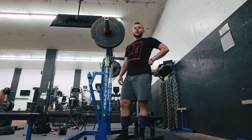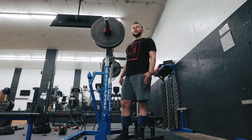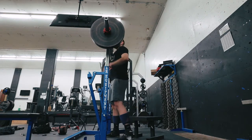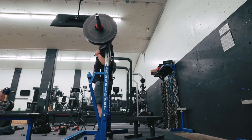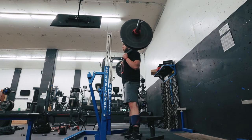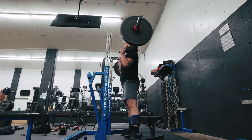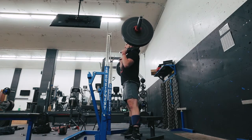Keep your back tight and focus on keeping it as neutral as possible. Sooner or later you'll start seeing my back curve or the lift turn into a two-movement exercise. It's going to be max effort, so you'll definitely see some of that. Let's get into 225.